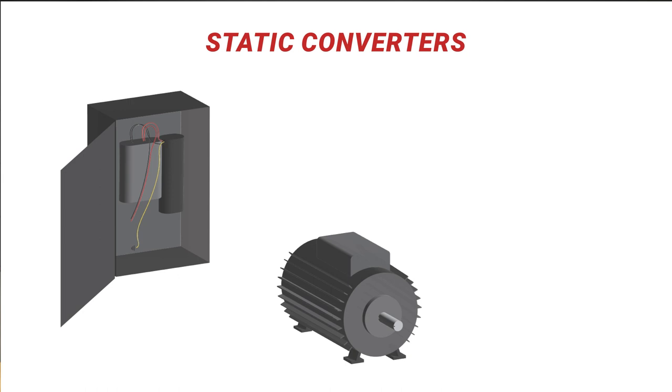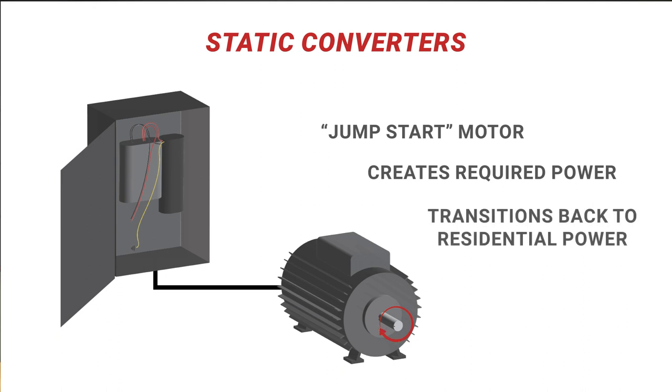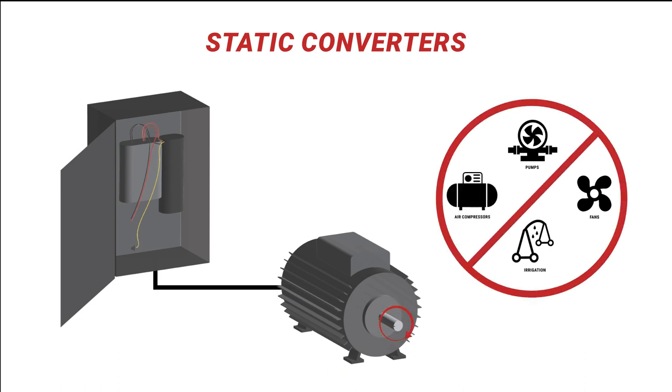Static converters are used for the smallest scale operations, like running a single motor with a constant load. Some static converters are used to jumpstart a motor by temporarily creating the required power before transitioning back down to residential power levels. While this is ideal for localized energy requirements, they are not compatible with multiple larger machines and are prone to overheating, which may damage any connected equipment.